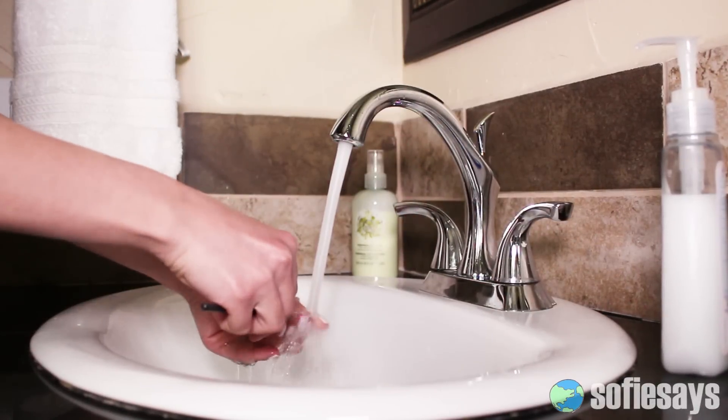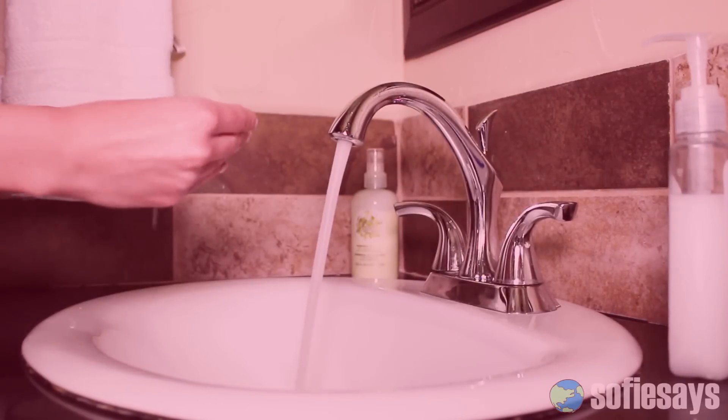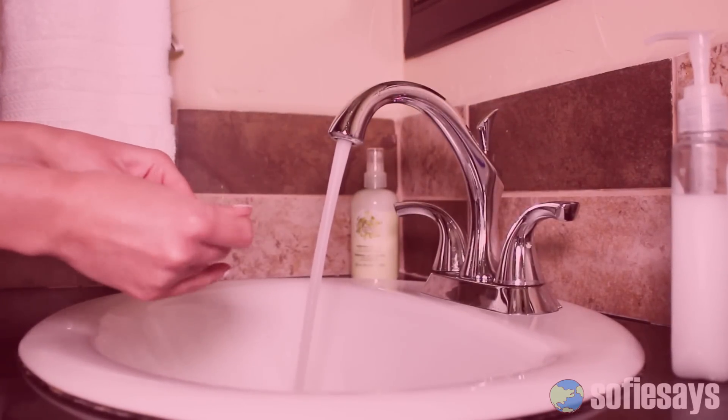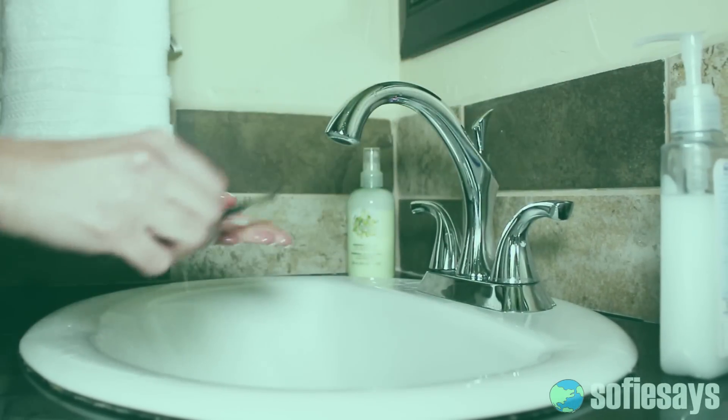When you use a sink, do you leave the water running the whole time? Let's try to cut this habit. Instead, practice turning off the water in between uses so we don't waste water. With enough practice, it'll become second nature and you won't even have to think about it.